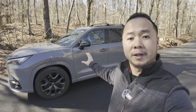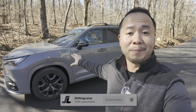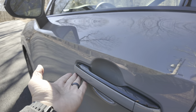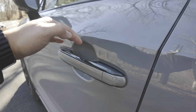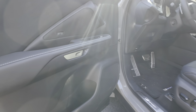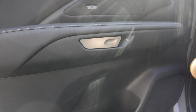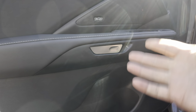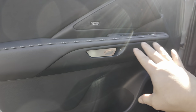Now, before we jump inside, if you like these car reviews that are short and to the point, please consider hitting that subscribe button. To get inside, you'll notice that these door handles are static — it's not like a traditional door handle, and there's also a button on the inside, and that's how you open the door. On the inside, the door handle is also another switch, so you could just push that to open the door. For a mechanical backup, you could just pull on this twice and that'll open the door. There is a safety benefit to having a design like this, and I'll talk more about that later.